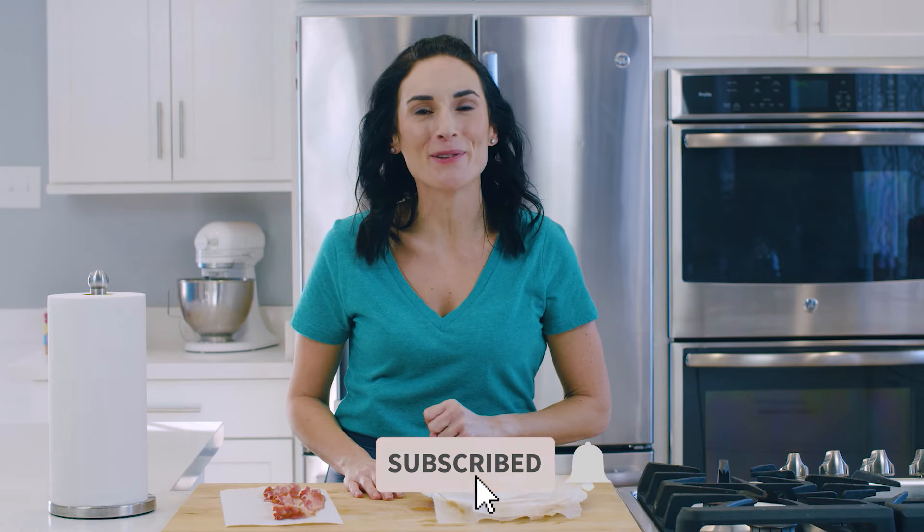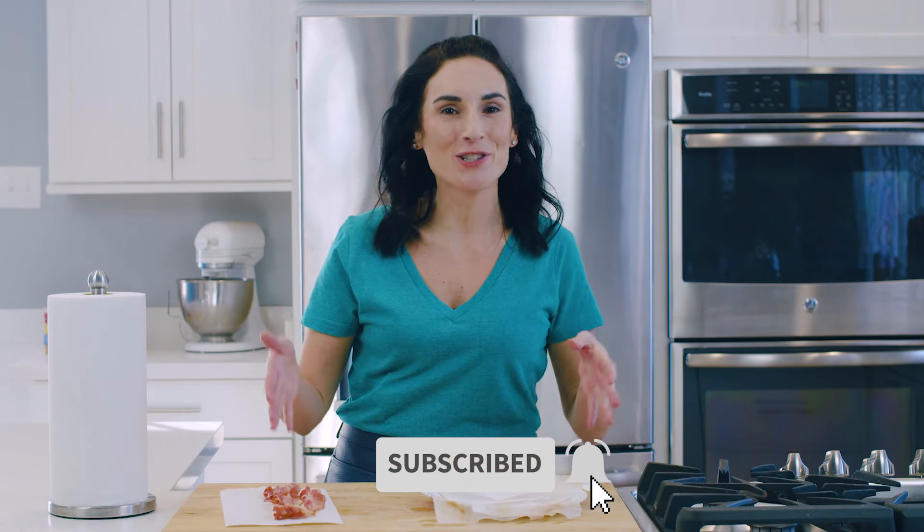If you like easy videos like this one, I share tips with you all the time. Make sure you click that red subscribe button right below this video so you and I get to cook together every single week. See you next time.